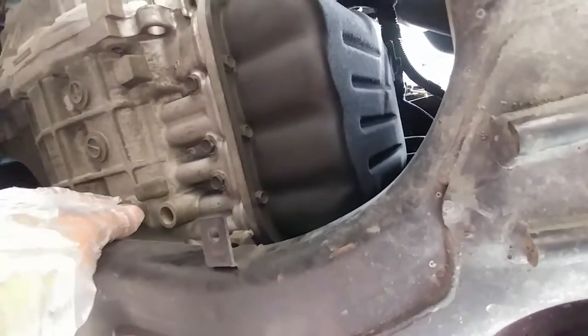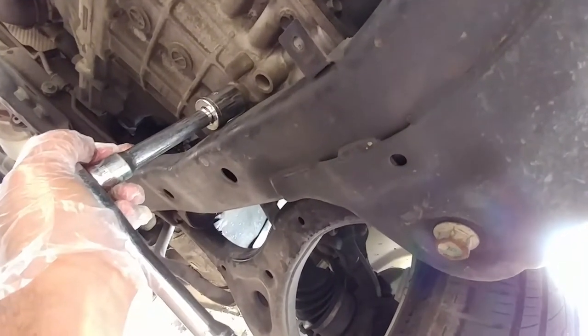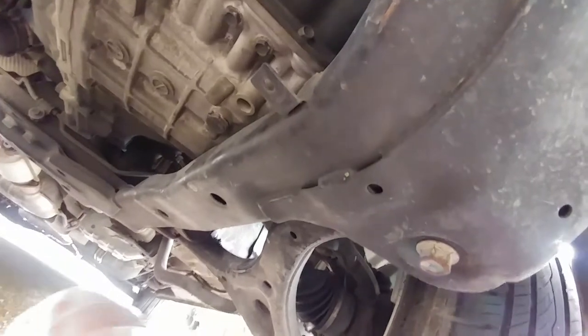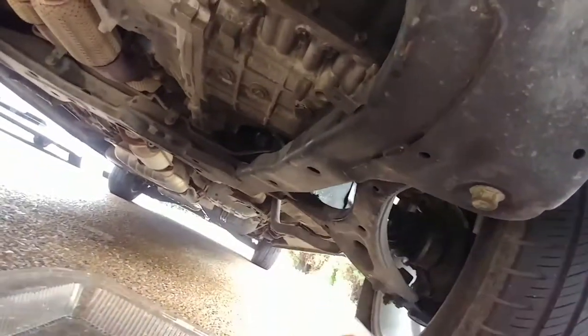Okay, here we go. We're underneath the Kia Sedona, and here is that bolt that you need to remove. Now, it's really close to this bar, and so I usually don't like doing this, but this is a 24 millimeter socket and it actually just fits in there. I thought I was going to have to go get just a wrench because it just barely fits, but I guess this was thin enough.